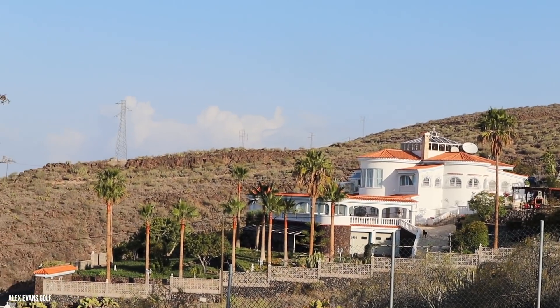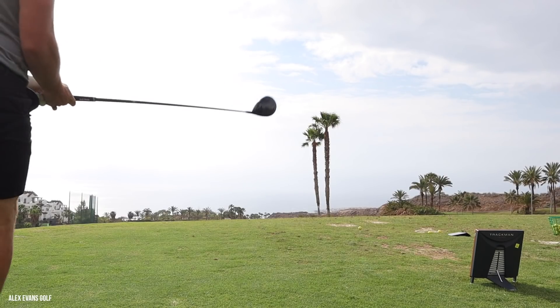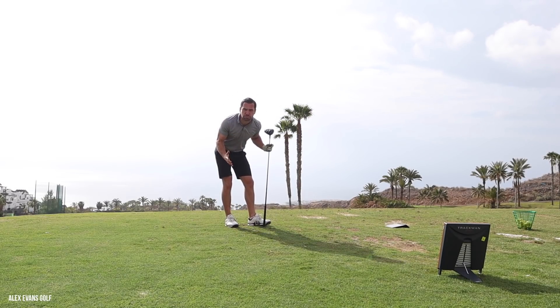I'm going to go on to the golf course now, do some work, hit some shots, warm up and see if my swing speed's gone up. Absolutely smash it. Thanks for watching. Go to the gym. See you next Tuesday — it's a different sign-off, wasn't it?